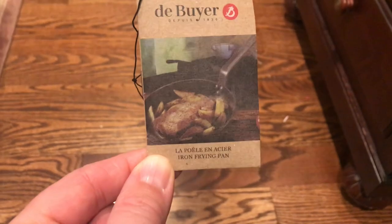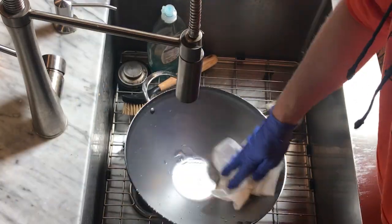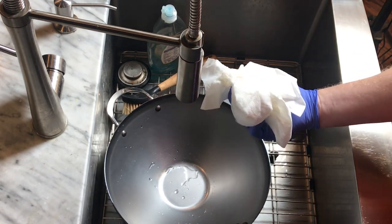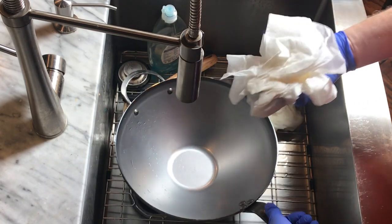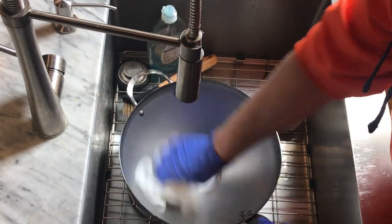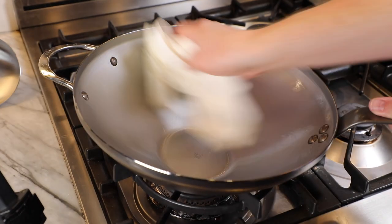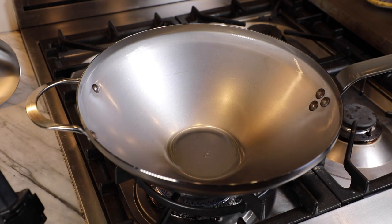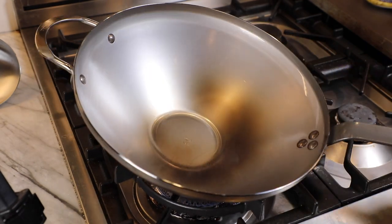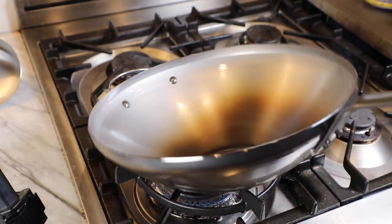The seasoning protects the pan from rust and begins to establish a natural non-stick layer, similar to cast iron. Carbon steel can't go in the dishwasher; it needs to be hand-washed and dried immediately. You also shouldn't use acidic ingredients like tomatoes, lemon juice, or lots of vinegar — these eat away at the seasoning and can give food a metallic taste. De Buyer's instruction booklet calls for washing off most but not all of the beeswax with hot water, leaving a little behind to help with initial seasoning.